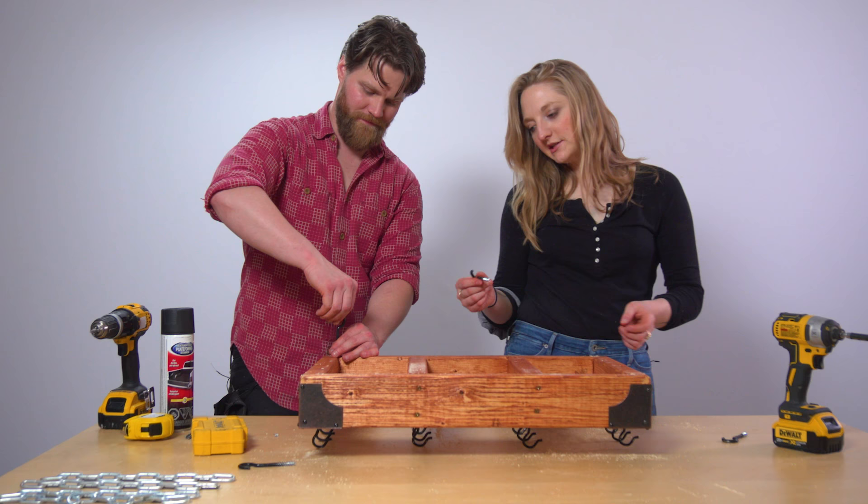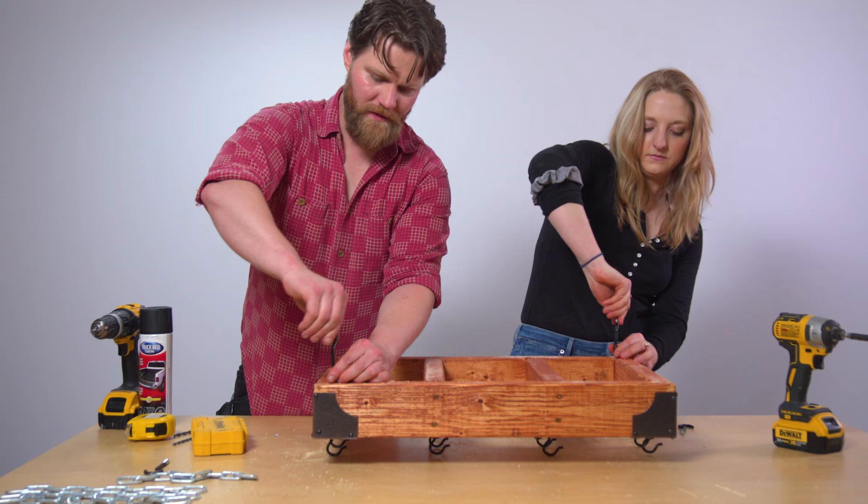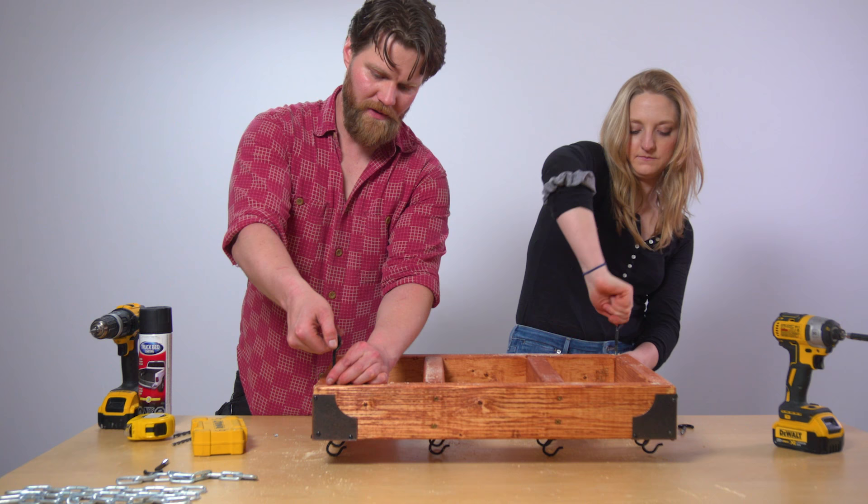So now we just have to add our bigger ones. On these ones, Danny, make sure the opening is pointing out so that when the chain is pulling it like that — perfect.